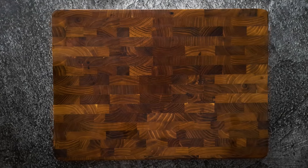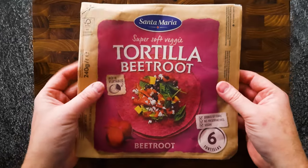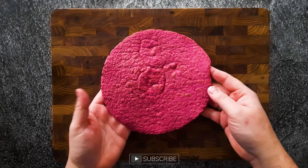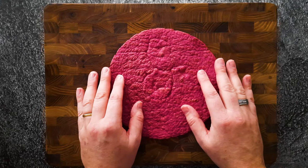I really love those wraps from Santa Maria — this time the beetroot. They're really good and so colorful. It's a veggie wrap. Look at that color. Beautiful. And we are gonna make a delicious wrap of it.